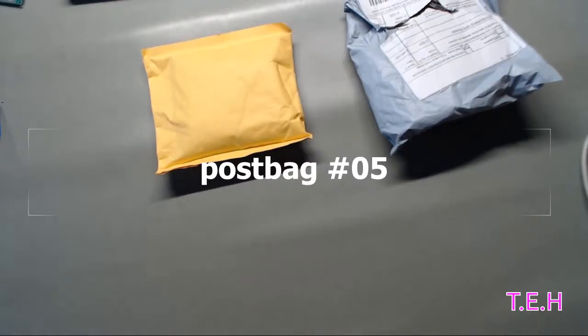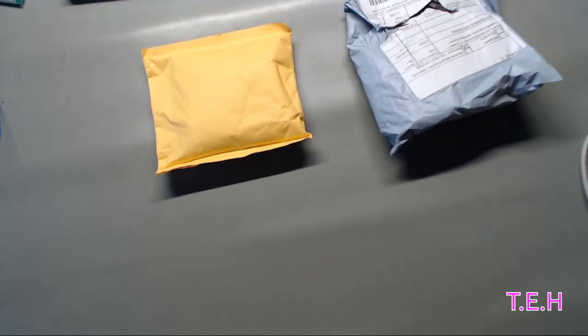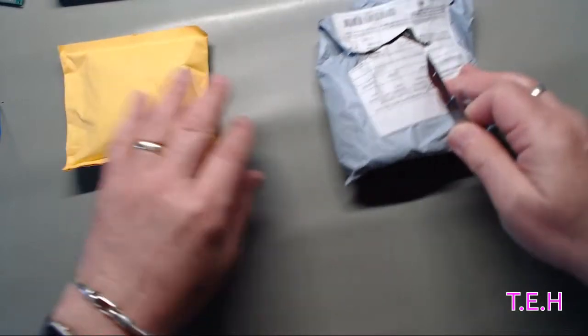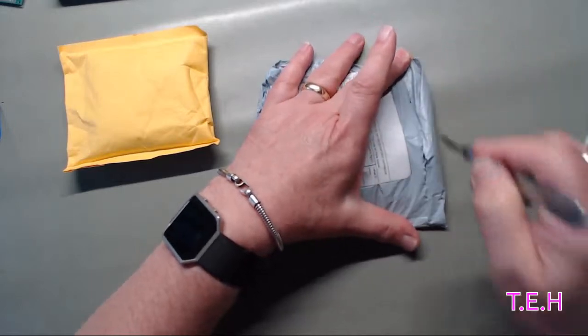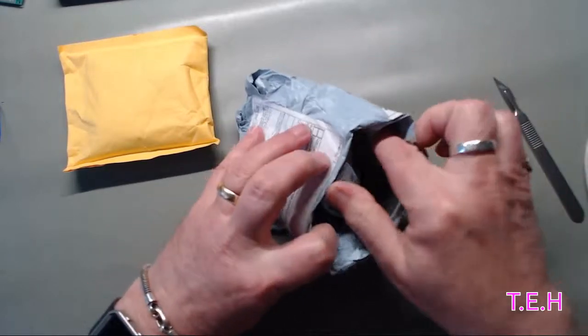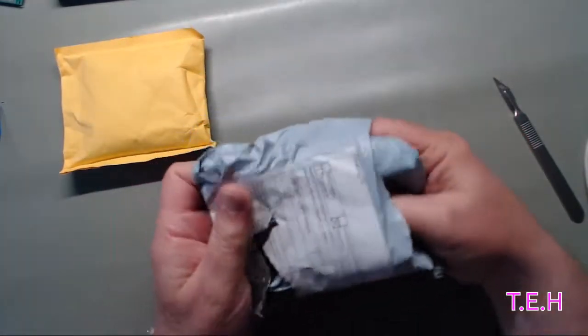It's post bag time again, he said, trying to find where he put the scalpel. Bear with me while I... oh, there it is! Found it. A bit of a messy desk here, but you can't see that. Oh, what's in here? What does it say?